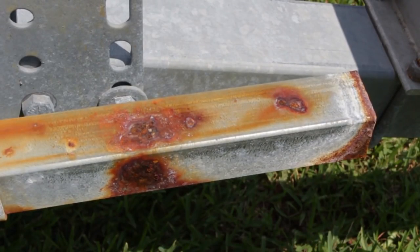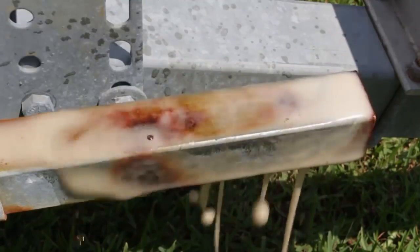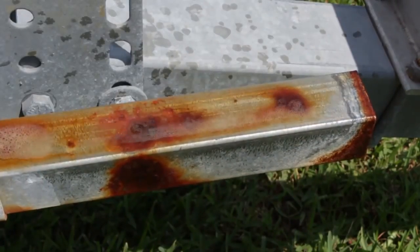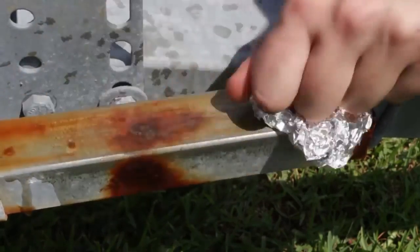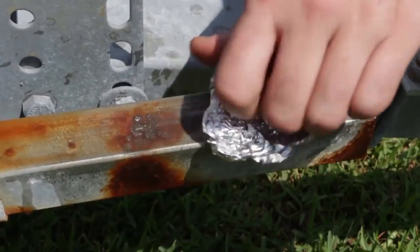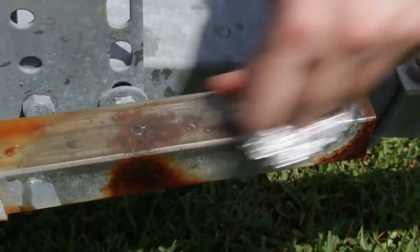Here's a part that is pretty rusted on this boat trailer. I'm going to put Coca-Cola over here first, and then I'm going to scrub it. Wow, look — like magic, rust goes away with Coca-Cola. Pretty amazing.